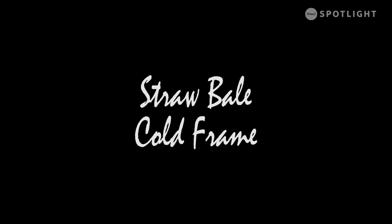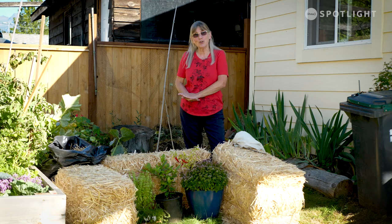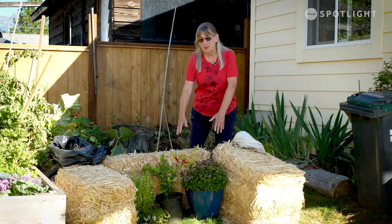Hi, it's Candice with Grow Local again. I talked to you about doing straw bale planting, and if you've already planted your bales, you can still get more use out of them by using them as a cold frame. Just drag them together — if you've got four to make a square, I'm just showing you with three; it's just easier to see what I'm talking about. You would just line up your straw bales to make a nice square.